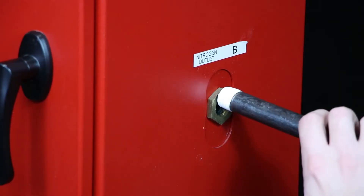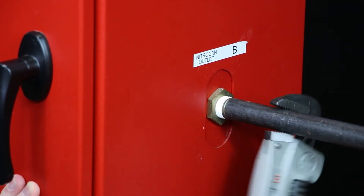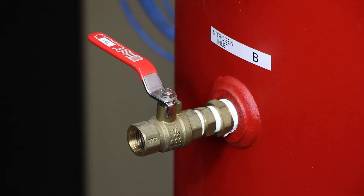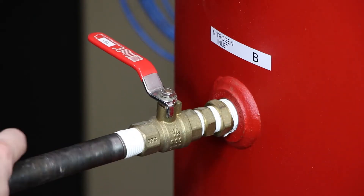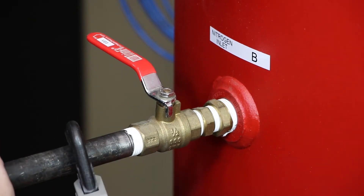Install half-inch NPT piping from the half-inch female NPT outlet labeled nitrogen outlet connection B on the nitrogen cabinet to the half-inch female NPT inlet valve labeled N2 inlet valve B on the nitrogen storage tank.